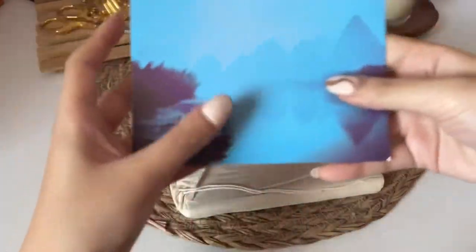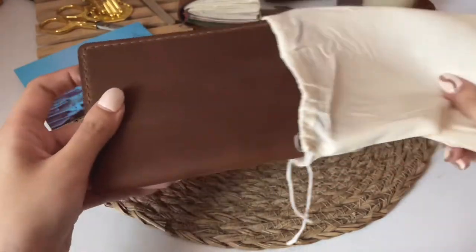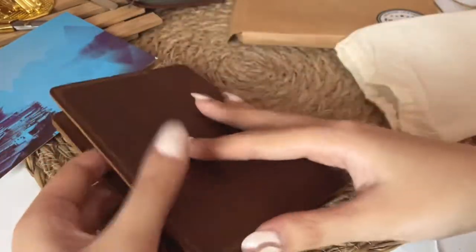After I opened the package, I got a cool postcard and the notebook was safely covered with a cloth. The notebook features their name on the left side, it has a pen holder and two card slots. I really love how the notebook feels.